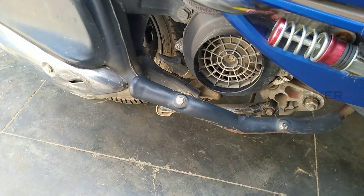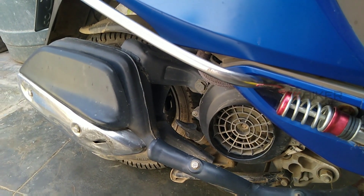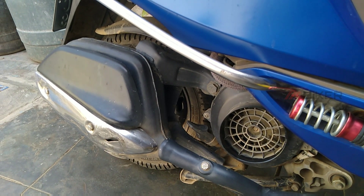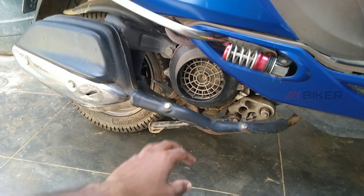If you fix the exhaust, the power loss is small. If you fix the exhaust, you can select the right exhaust for your needs.